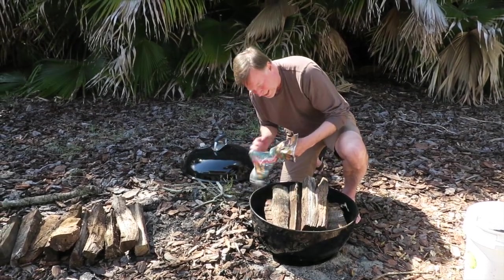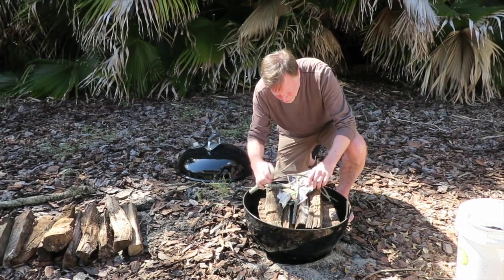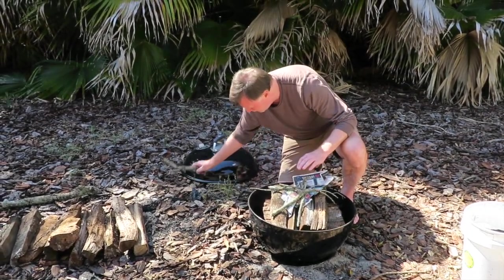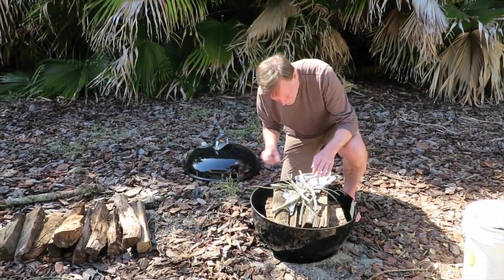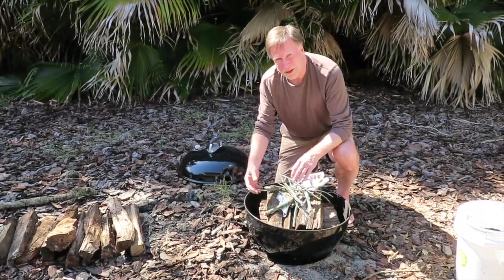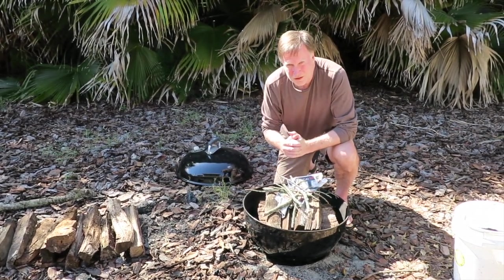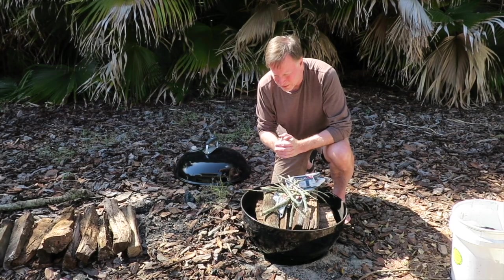Then all you do is light it on top. I've got some kindling — put it up here, get the kindling going. It will ignite the first layer, which will, after time, ignite the second layer, and down to the bottom layer. You don't have to tend it at all. It's going to be a beautiful fire without any tending.